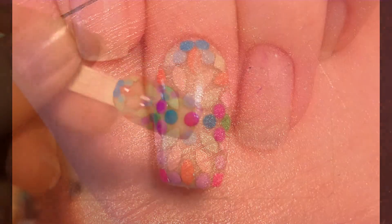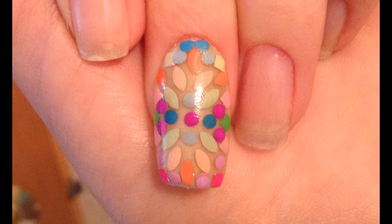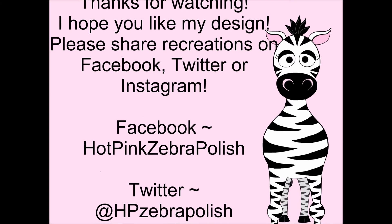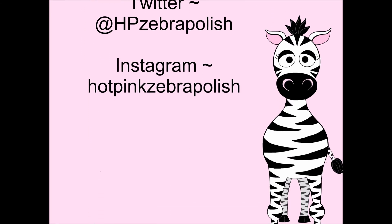Thank you so much for watching! I hope you like my design. Please share recreations with me on Facebook, Twitter, and Instagram, and comment with any questions. I would love to hear from you — see you in my next video, bye!